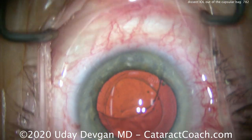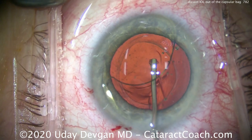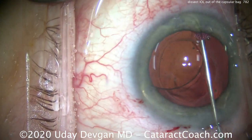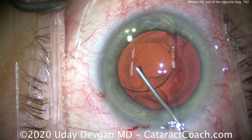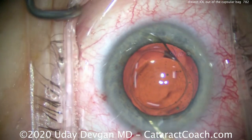Now you have the entire IOL sitting in the anterior chamber on top of the iris. More viscoelastic to open up the bag and protect it, and more viscoelastic to protect the corneal endothelium between the optic and the endothelium.